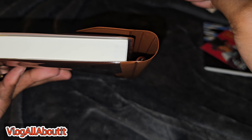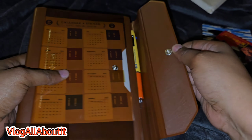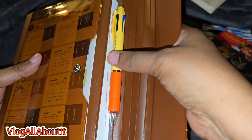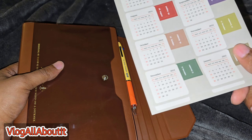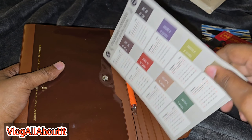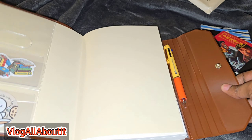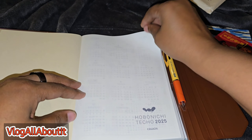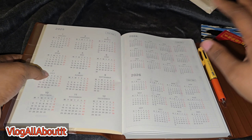My concern is whether I can still use tabs. It does not look like I will be able to use tabs because you can see how close the pen loop sits — it would bend the tab. So I'm not going to use these tabs for this cover. I'm just going to be naked! Let's do a quick flip — I have somewhat of an idea of how I'm going to use this.